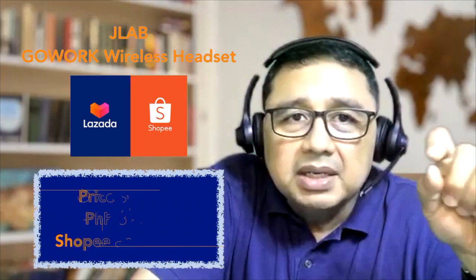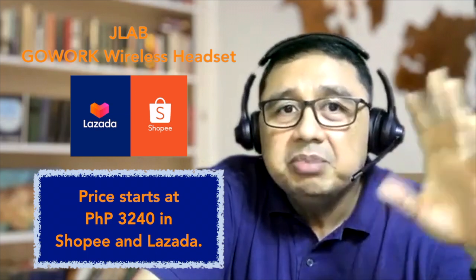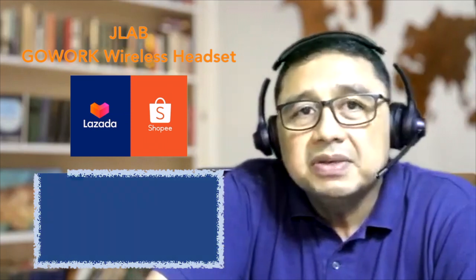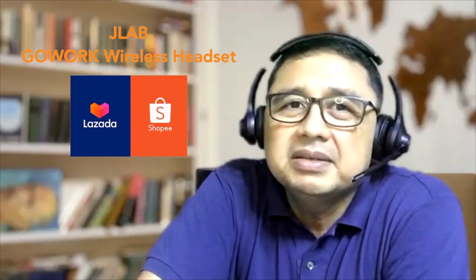If you want to know more about the product, I've included two links in this video — one in Lazada and one in Shopee — showing the base price, which starts at Philippine Pesos 3,240. If you found this video helpful, please hit the subscribe button and the notification bell so you'll be informed when a new video is released. Thank you and see you soon!